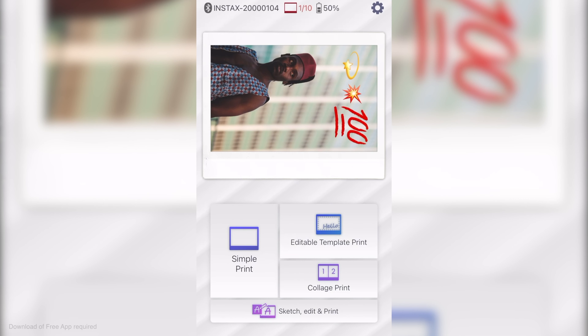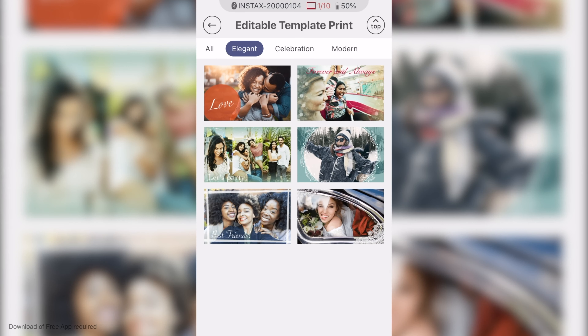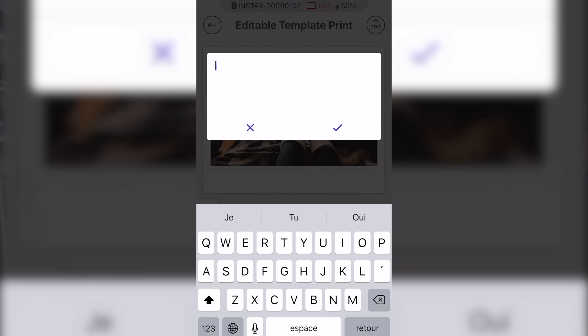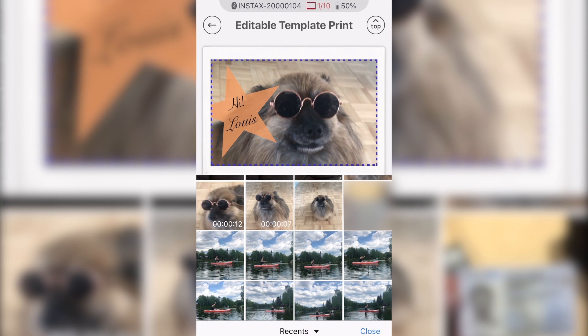The Instax Link Wide also features templates, which is really fun if you want to give away some Instax prints at a birthday party or a wedding. You can add templates and customize them, change the colors — there's a lot to choose from and they're all categorized. You can browse through the different templates, add one, customize it, and you'll have a very nice Instax wide print with a nice template on it.